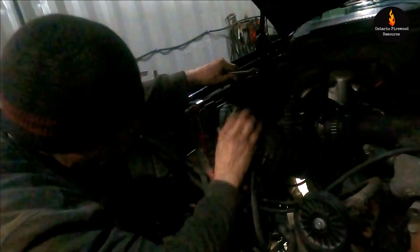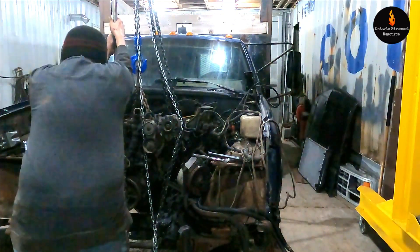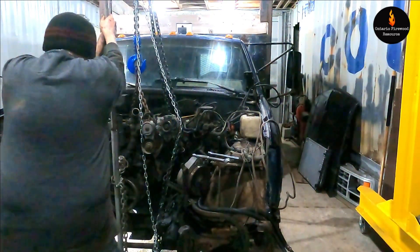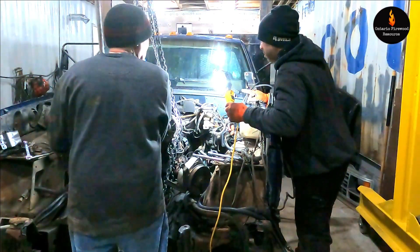It's just the three on the top, so that should come right out — it's just in a groove. We didn't get the fuel line yet, right? No, we're gonna get all that.